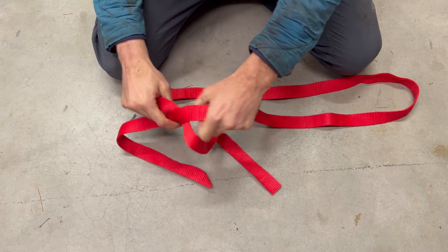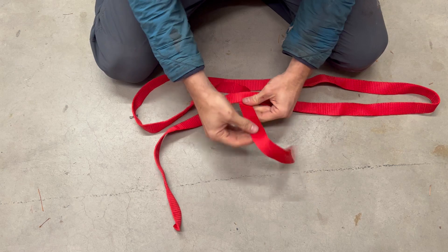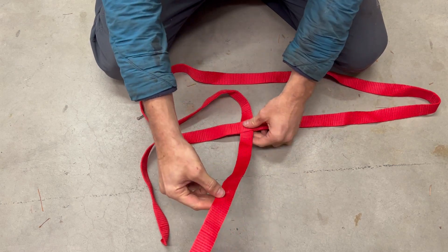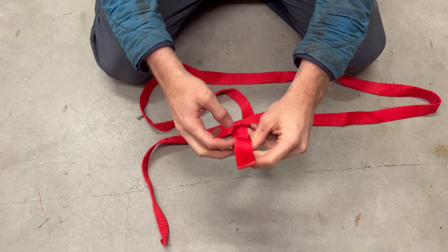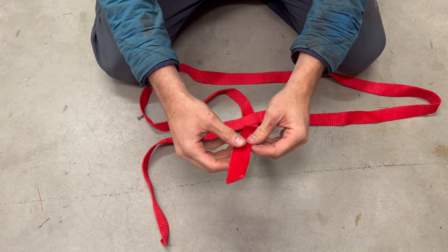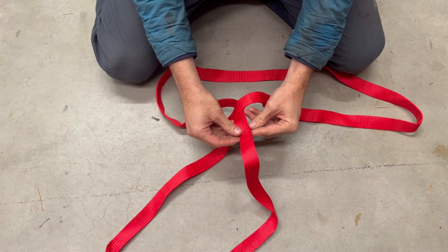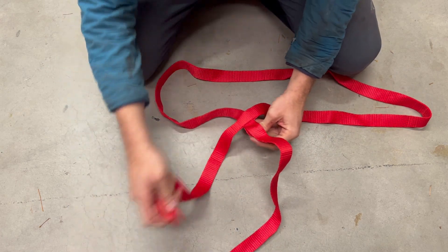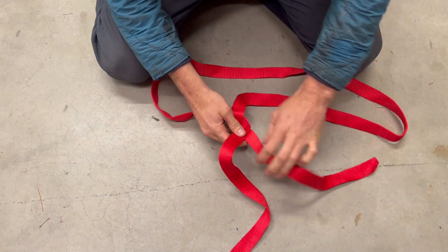Now on this strand that we just passed through, we're going to count six — you can do more than six but six is the absolute minimum: one, two, three, four, five, six. Then we're going to pass the other end through there, so each strand has gone through each other.